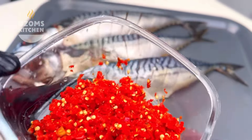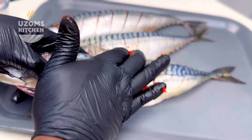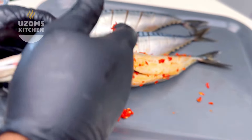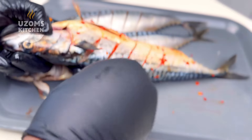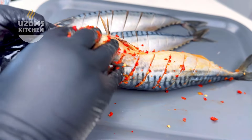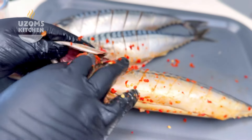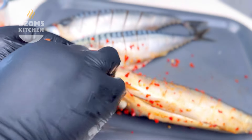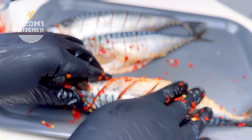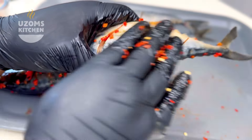Now bring out your habanero pepper — yes, you heard me right — habanero pepper, also known as rodo. That is the first thing you're gonna put on your fish. You want to marinate that fish totally with rodo, yes, nothing else. Just rub a lot — be really generous with this. I know someone is shocked, but yes, it is raw pepper and that is exactly why you need your gloves.